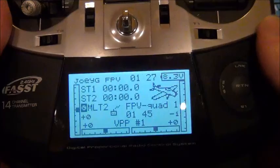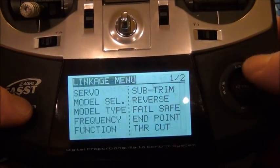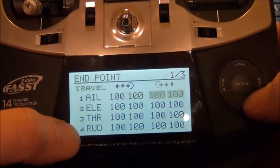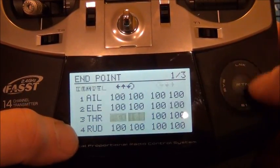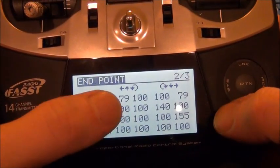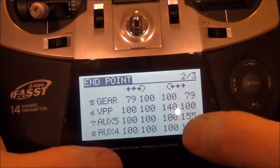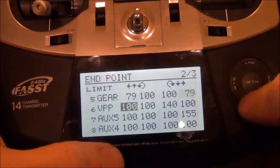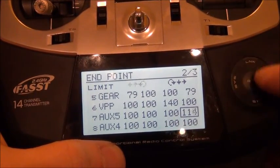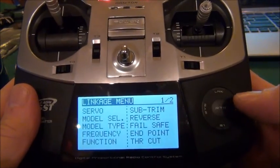One more thing — go into the endpoints. For all the channels I have it at 100 for channels one through four. For gear, you have your travel and your limit, and my gear is 79 on both. This auxiliary is set too high — that should be at 100.